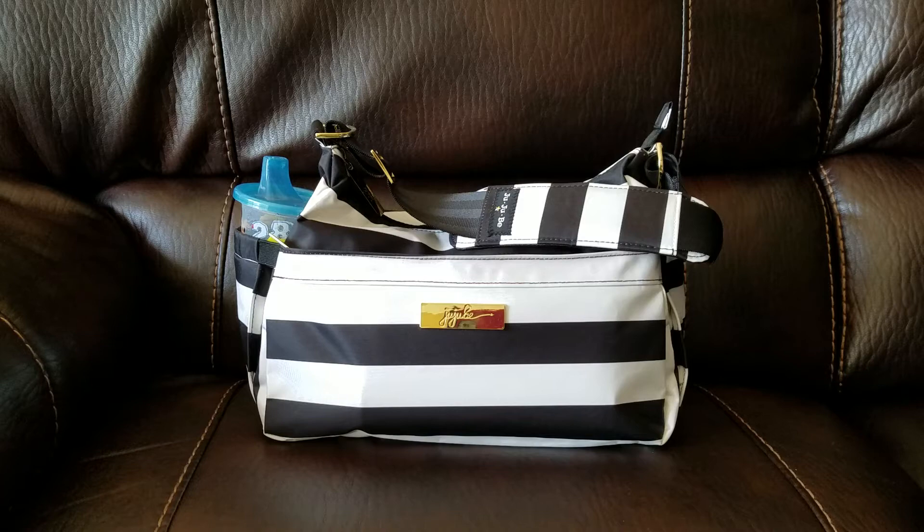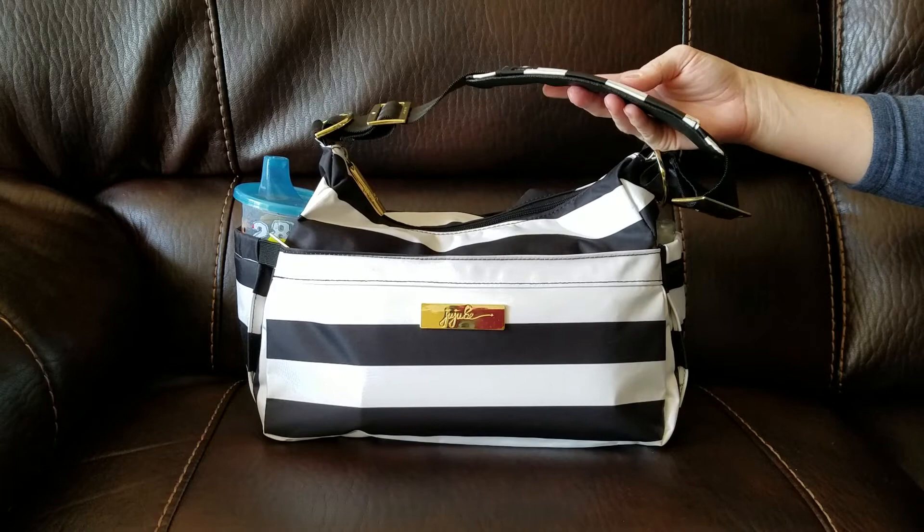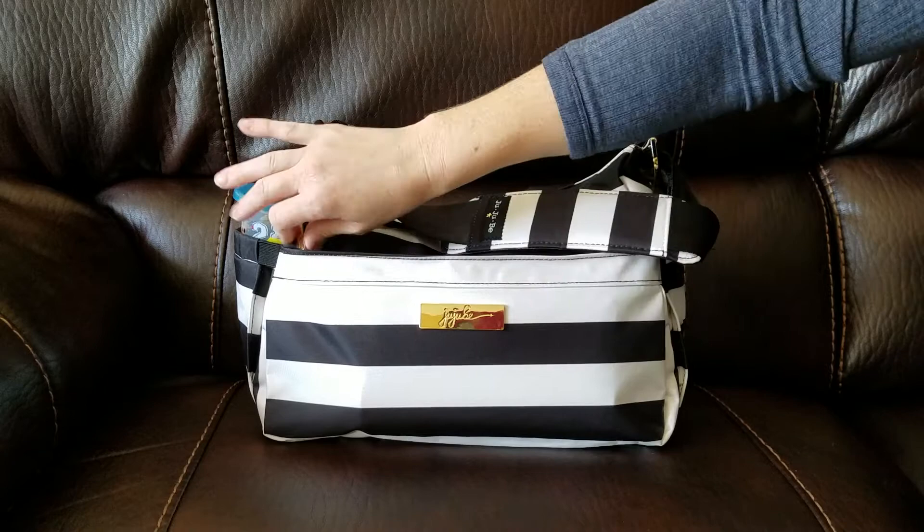I'm back this time with my Jujubee Hobo Bee in the First Lady print. I'm going to start with the black seatbelt strap that I bought separately — this strap does not come with the bag. It's my first time using a seatbelt strap and I love the way that it makes the bag look more like a purse and less like a diaper bag. I also removed the shoulder pad from the original strap and added it to my seatbelt strap, so I definitely love the look of that.